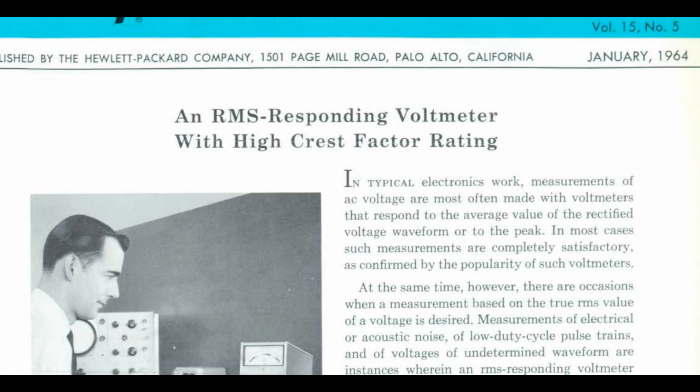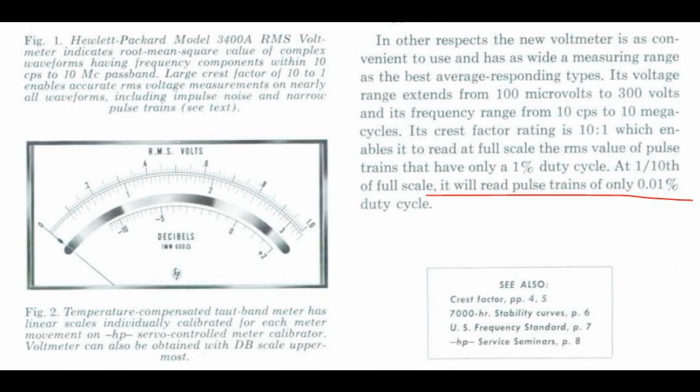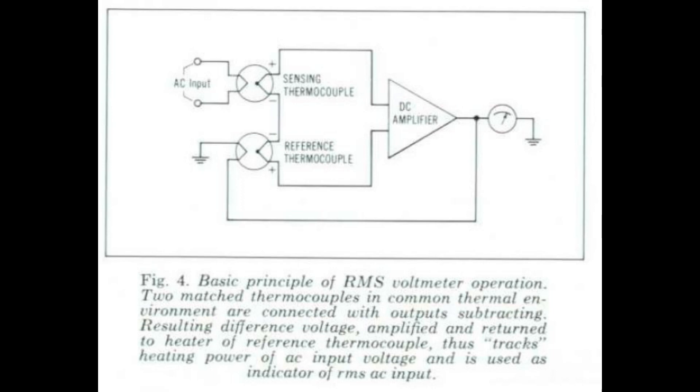Let's look at the HP flyer from 1964 where they first describe this fantastic instrument. They tell exactly how it is new and special - its capabilities to handle low duty cycle pulses because of the way it measures power via temperature, which is of course the energy content. They even show a nice basic principle of how it works, and the schematic here is very good for understanding how this thing really works - I wanted to include it here for you.